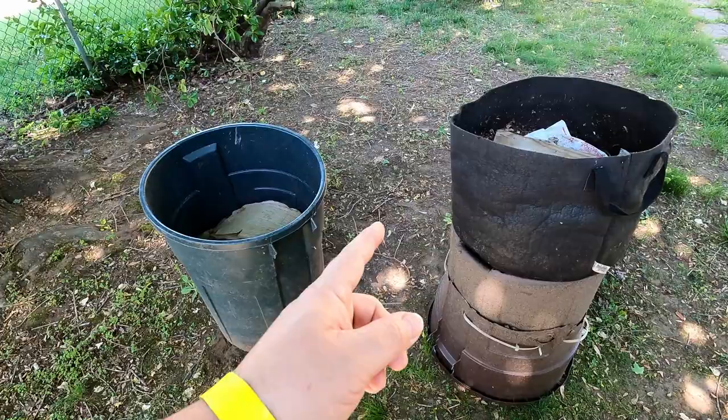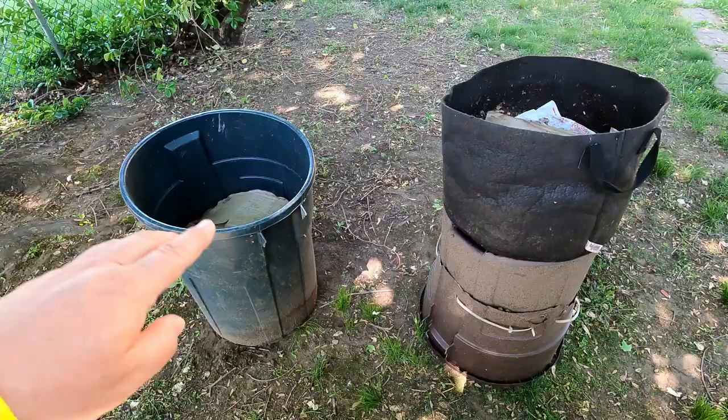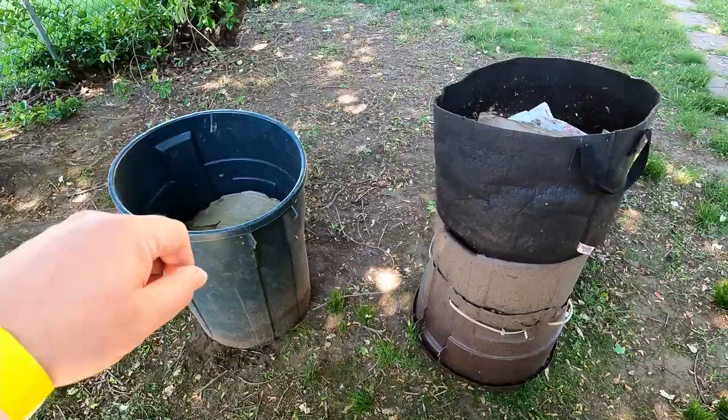Hi everyone, welcome. I'm out here in my yard and from time to time we'll come out here and check in on these two systems. One of them is just my compost barrel — that's where all my kitchen scraps and garden waste go. It's amazing how the level never seems to rise much, because between worms and black soldier fly larvae there's always something in there breaking down the stuff.